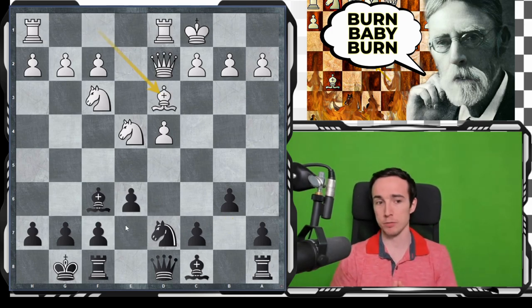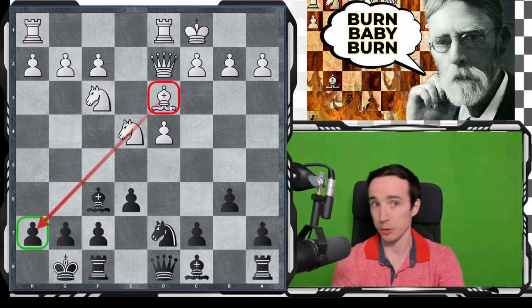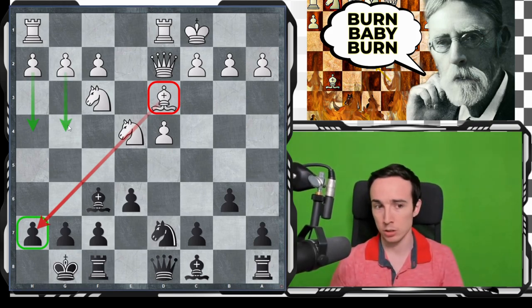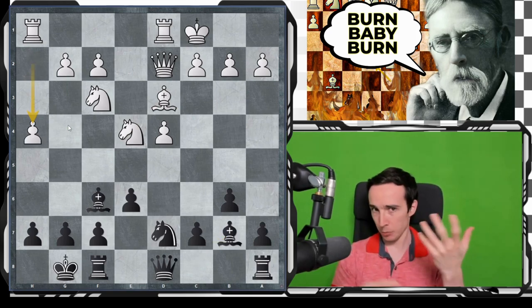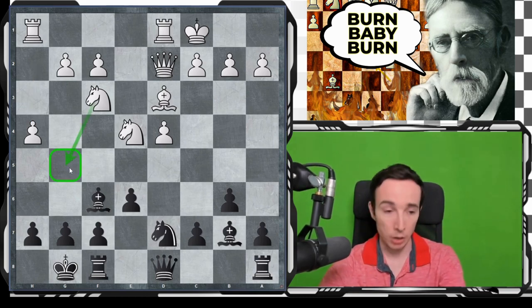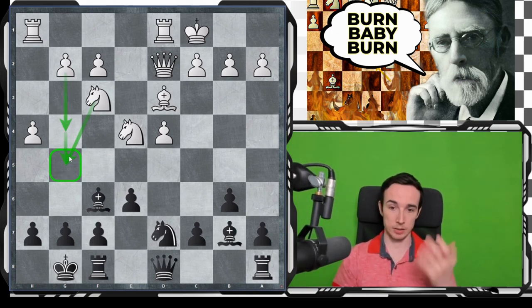By far the most natural move is bishop to d3, potentially eyeing the h7 square, and what can be more natural than having the bishop there? Now white is potentially ready to start launching the kingside pawns. So we play bishop to b7, h4 — the most popular move in this position. It's very sensible: you are preparing the encore square for the knight on g5, creating some threats on the kingside, and also g4, g5 is in reserve.